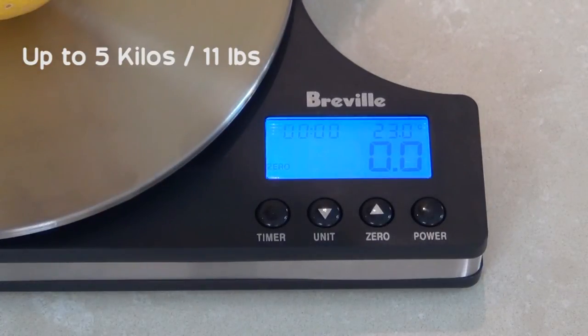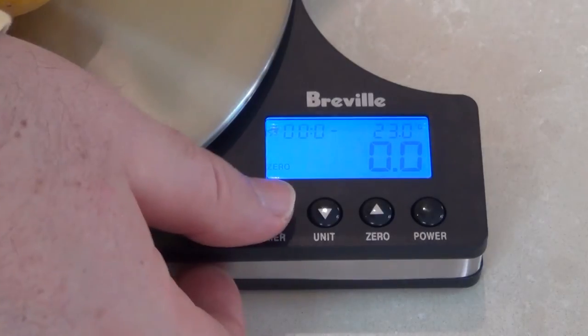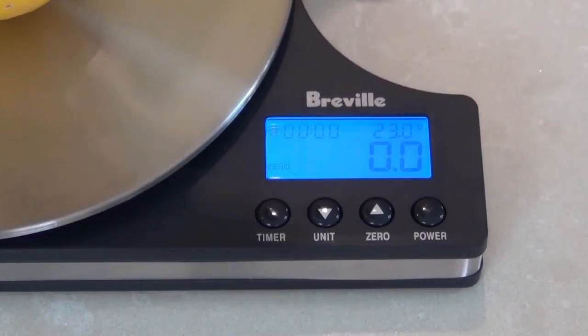It also has a timer — another thing I didn't expect. You can change the settings; I think you just press the timer each time and use the up and down buttons to set minutes and seconds, and you've got a little egg timer there as well, which is another bonus.